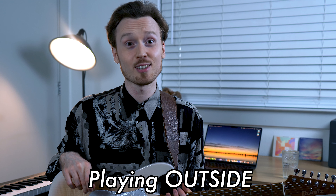Hey everyone, Ben Youneson here. You just heard me doing something which a lot of people have asked me about and yet somehow we haven't yet discussed it here on my channel, and that thing is called playing outside.